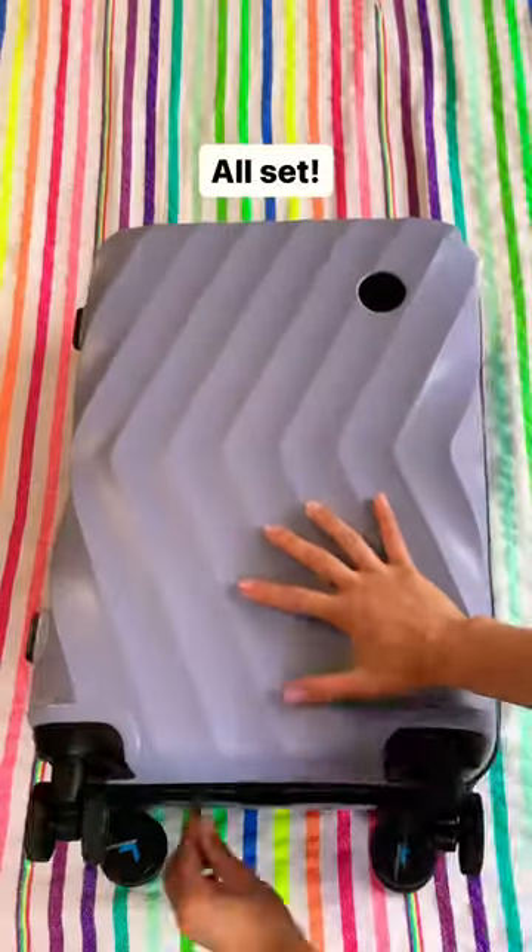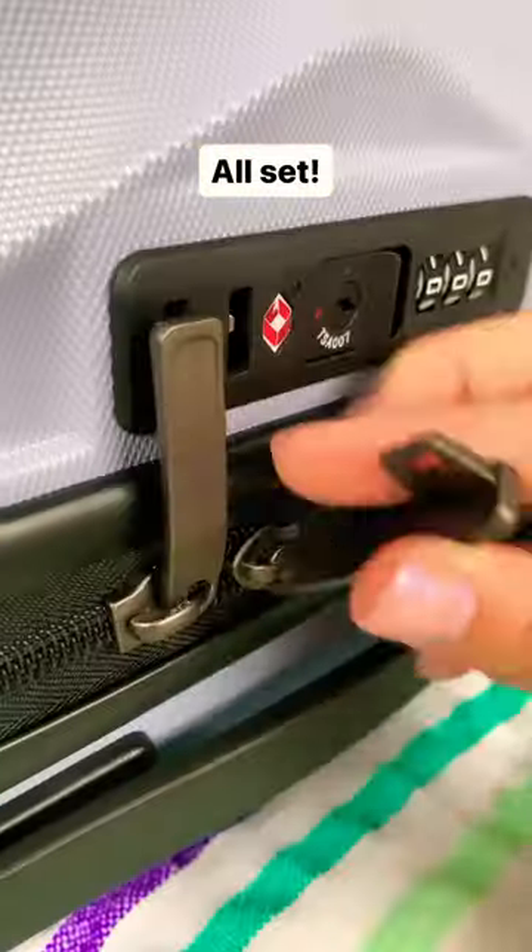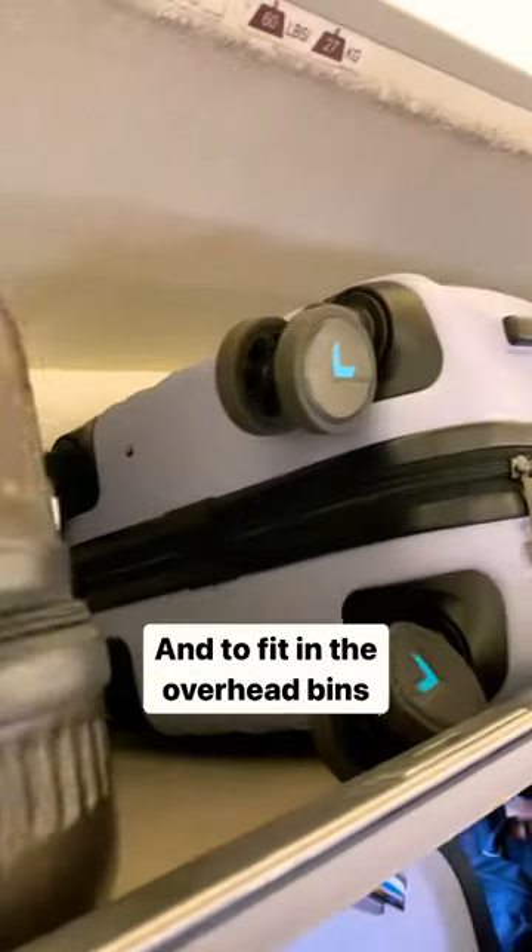And we're all set! The bag is an amazing size — as you can see it fits so much, but it's small enough to easily navigate the narrow aisles and it fits in the overhead bins of even the smaller plane.